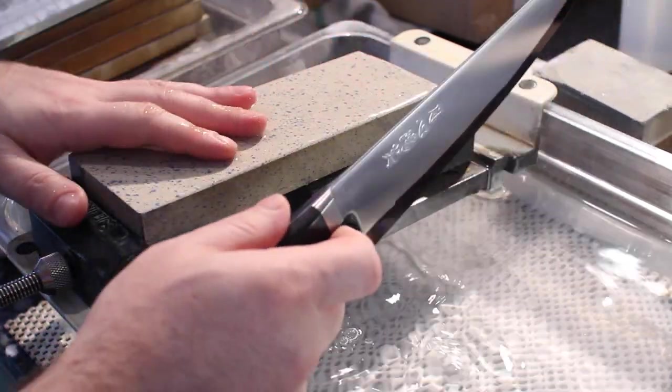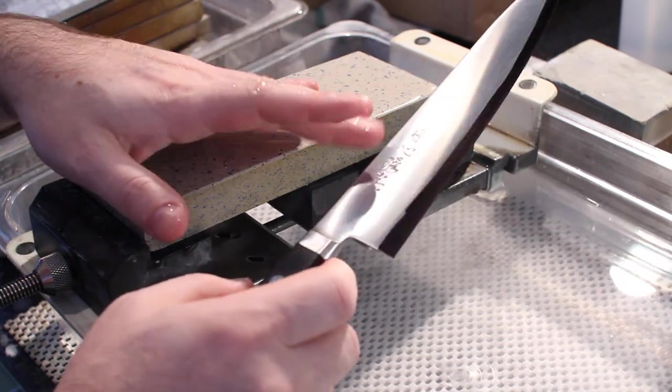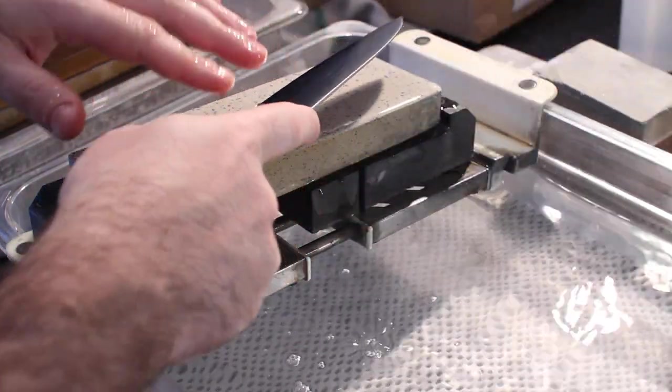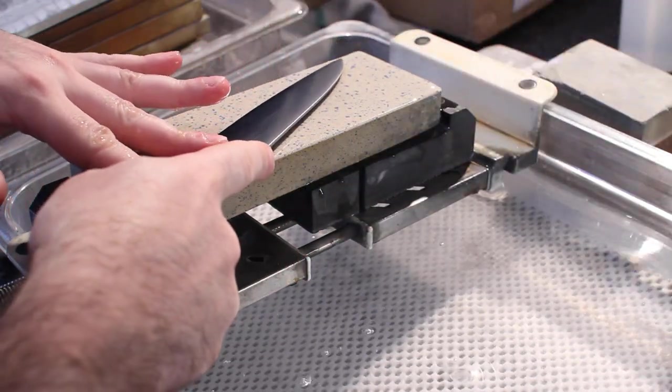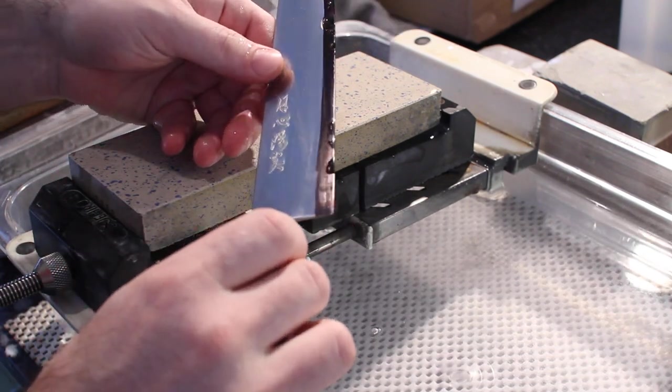For the purposes of this video, I'm going to be using a finishing stone — in this case the Geshin 6000 — and the knife I'm sharpening today is the Geshin Kagero. Once you have the Sharpie on your knife, you can make one pass and see where the marker is being removed.